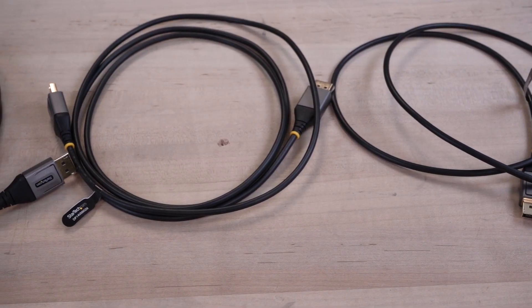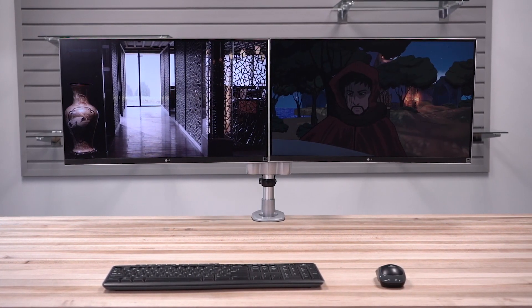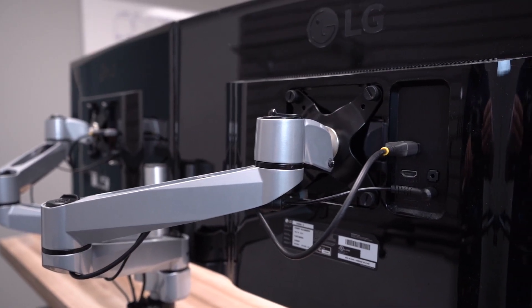They range in length from 3 feet to 16 feet and can achieve 8K 60Hz or 4K 120Hz to offer greater versatility for your high-resolution applications for your home office, workplace, or professional workstations.